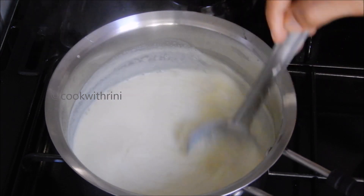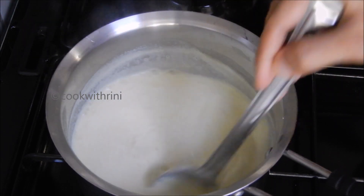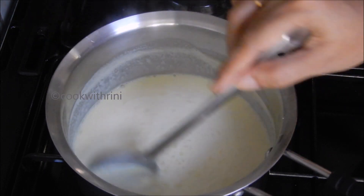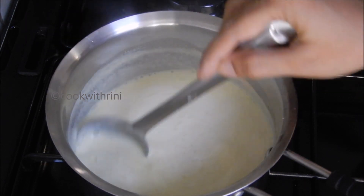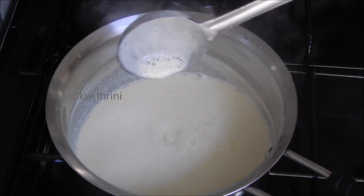Let's cook it for 15 minutes. We can use the light to give it the right consistency. Let's keep it on low to medium flame until it has the right color.